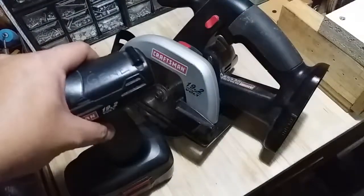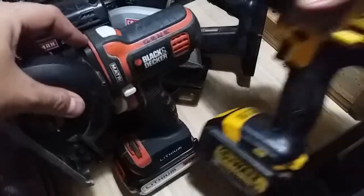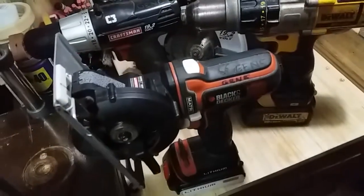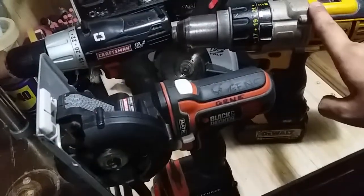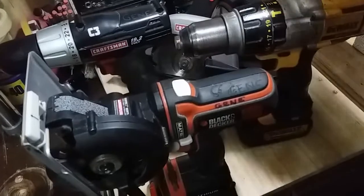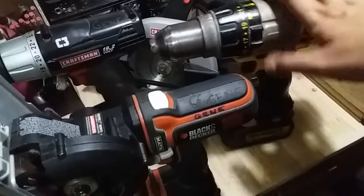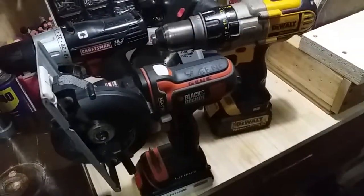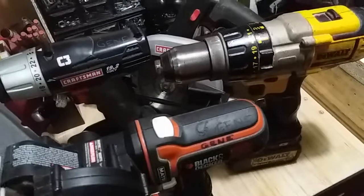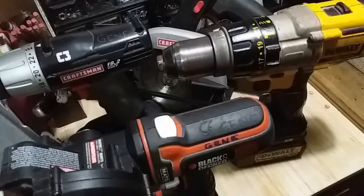So those are my systems — the Craftsman, the Black and Decker Matrix, and of course my favorite, the DeWalt. If you ask me which one is my favorite, I'd still pick the DeWalt. It's heavy and the chuck lock system is wonky sometimes, but for its power and speed it's still the winner. Thank you so much guys. Next time I'm going to show you my corded tools and big machines. This is Gene from Pinoy Woodworking and DIY channel — I'll see you again next time!